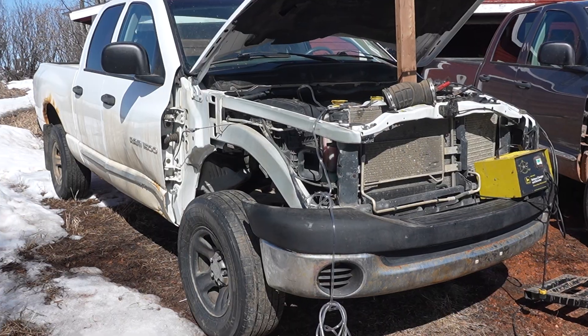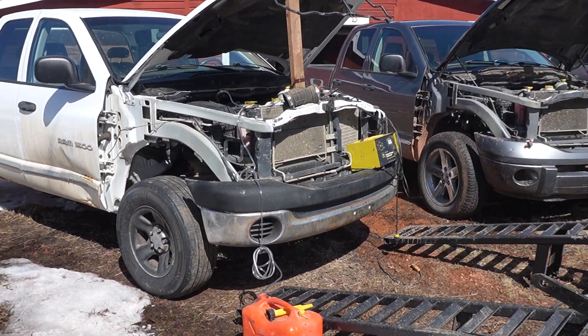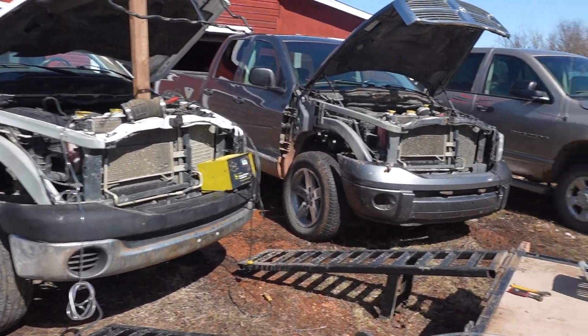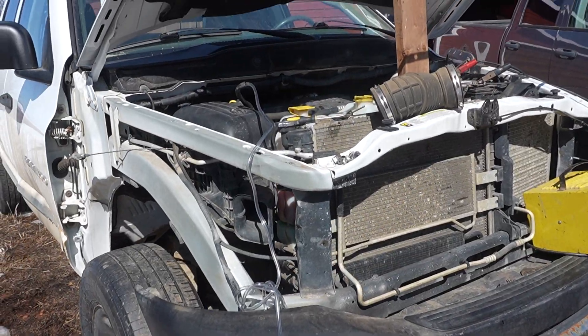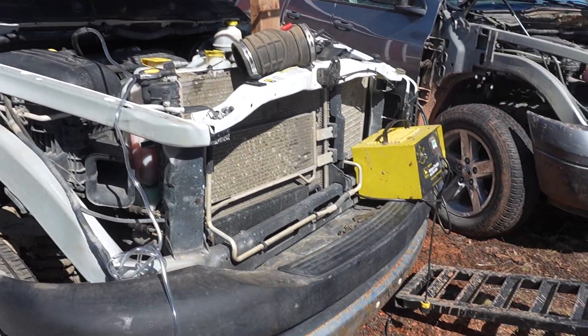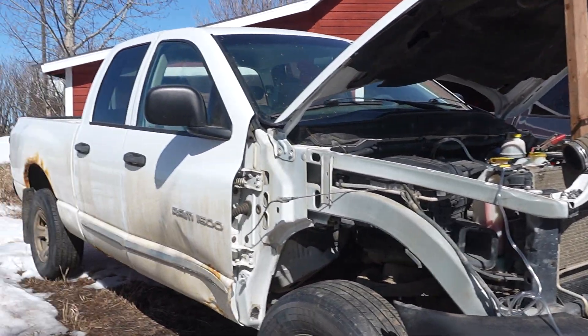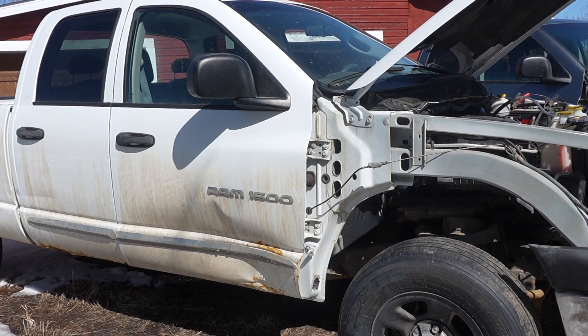It had an AGM battery in it — a brand new AGM battery — so I took it out, charged it in the house, and it is actually now in Larry. I have Larry's battery in this truck, and this truck has a full tank of fuel that I don't want to waste. I did finally get it started the other day.